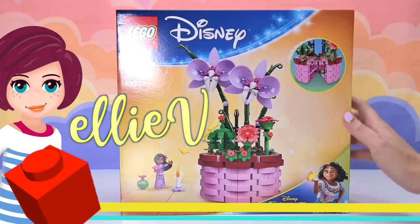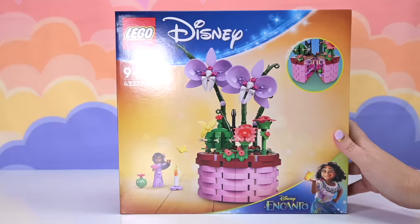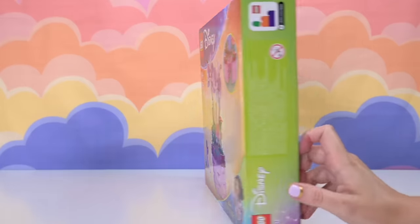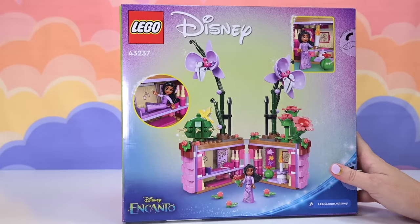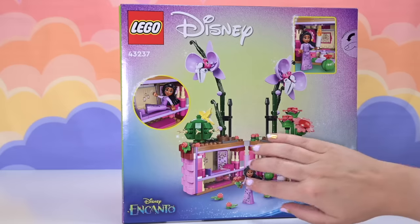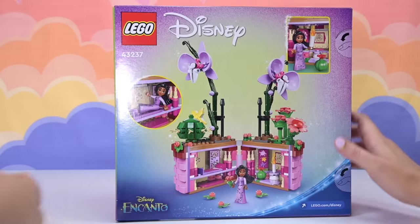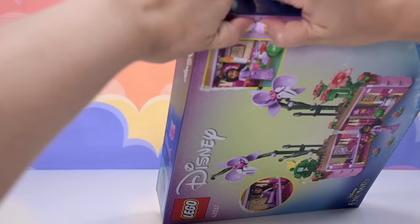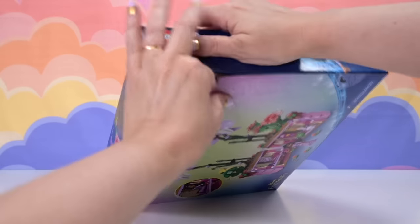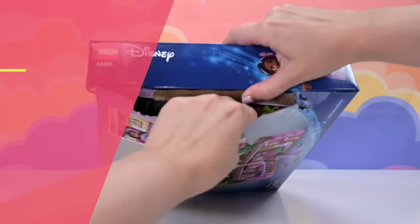Hey, welcome back! Thanks for joining me. This is such a fun concept we're going to build today. This is a Lego Disney Encanto set - Isabella's flower pot - and it combines my favourite things: Lego, mini dolls and plants. It's like the love child of the botanicals theme and the Disney theme. There's something for adults in here, something for kids, and something for adults who never properly grew up like me. So it's absolutely perfect.